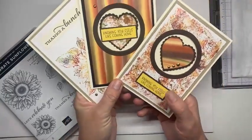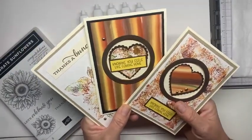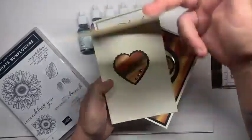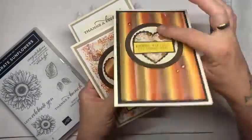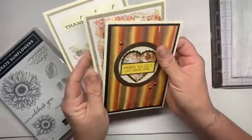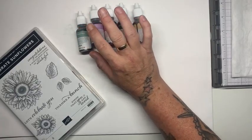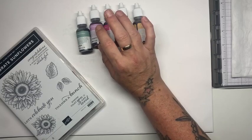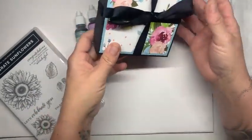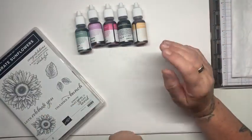Lots of different effects just using the one kind of technique. So this one opens up to reveal the heart, and this one should have opened up to reveal the heart on the acetate, but I accidentally covered it up so I had to just make do. Before I start - next week on the group I am doing a box. I had to cancel that last week because my wi-fi was down, so next week same time we're doing a little box which holds tea lights or a little gift.